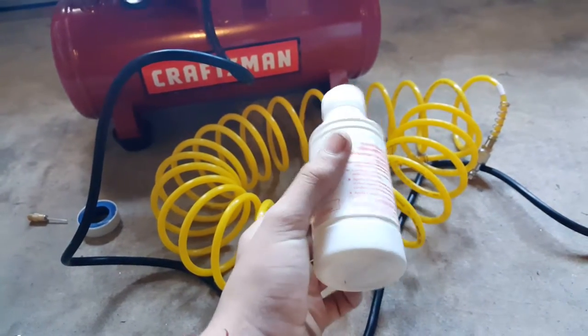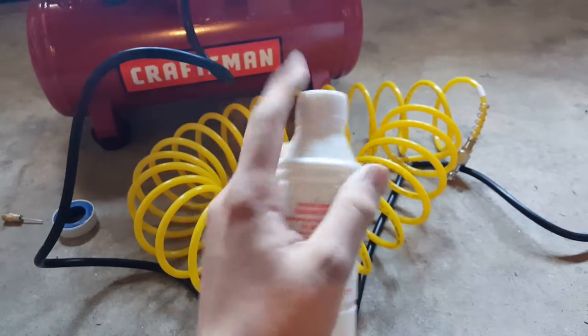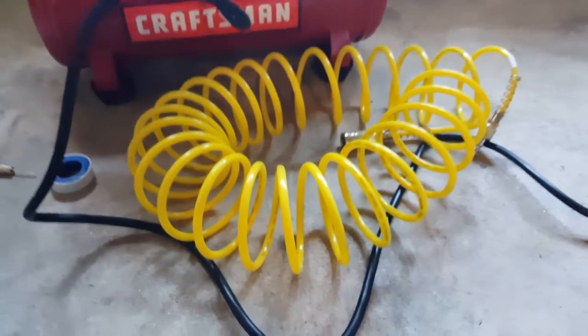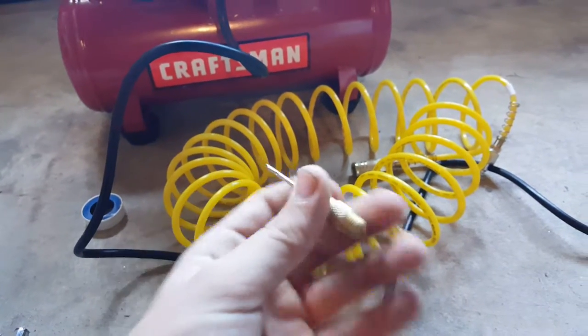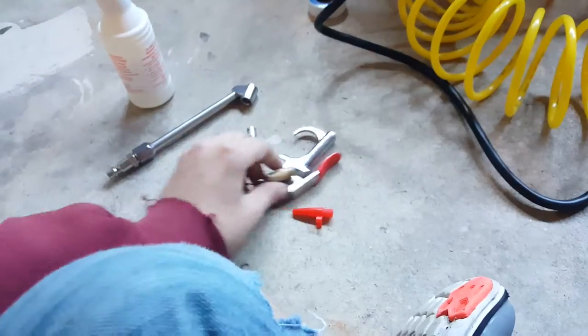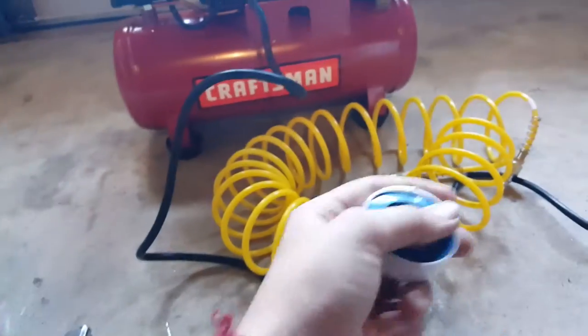It comes with oil — this is an oil-type compressor, so the oil is for the piston to go up and down easier. Some of them are oil-free, no oil in them. The hose comes apart right here, so this is for attaching to the compressor — you just have to screw it on.